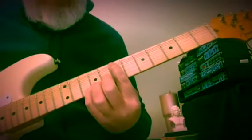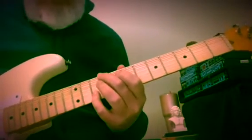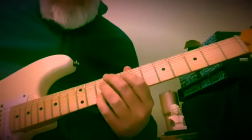Here's an E chord at frets 7 and 9. A D chord at 10 and 11 with 9 behind. Then a first inversion A chord with C sharp in the bass — first inversion means the third is in the bass. This is frets 9 and 10.